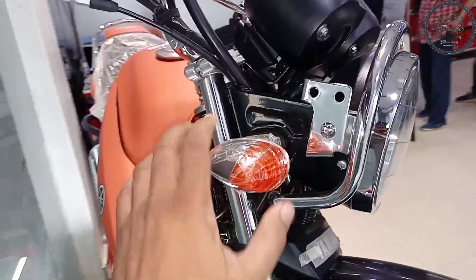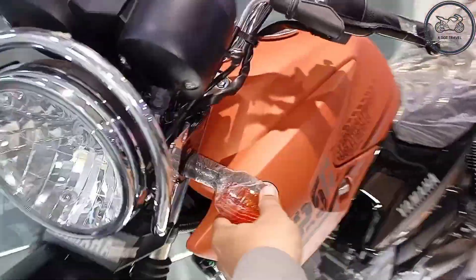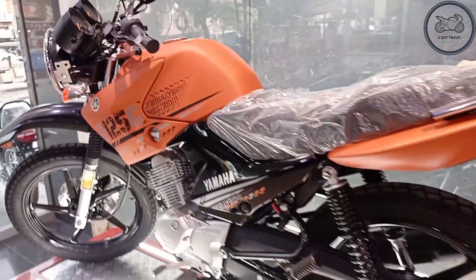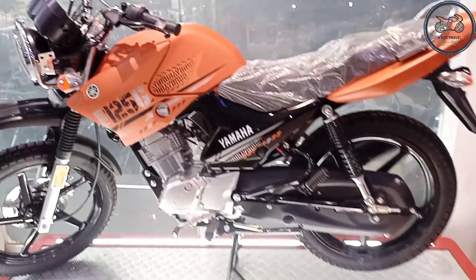The indicator is flexible, quality is good, and the fuel tank has no changes. The color is very good. How do you think about this orange color? Please tell us in the comments. Now we will see the installment plan and cash price.